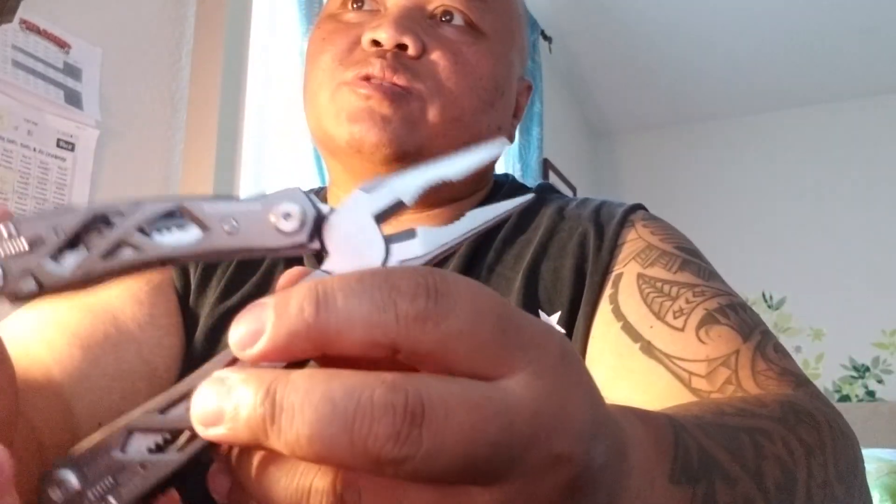I've carried this one for a while. The Gerber Suspension multi-tool has 12 tools all in one. There's a needle nose — it's spring-loaded — a wire cutter, a fine edge knife, serrated knife, saw, scissors, flat head screwdriver, Phillips, small screwdriver, can opener, bottle opener, and a lanyard hole. That's the Gerber Suspension multi-tool.